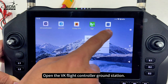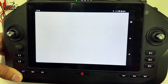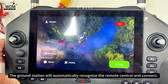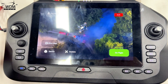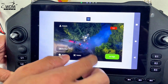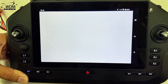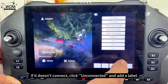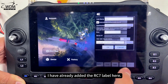Open the VK Flight Controller ground station. The ground station will automatically recognize the remote control and connect. If it doesn't connect, click Unconnected and add a label — I have already added the RC7 label here.